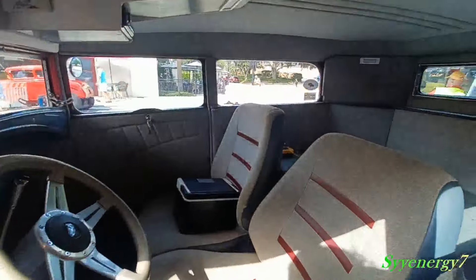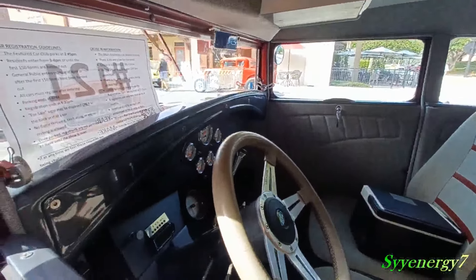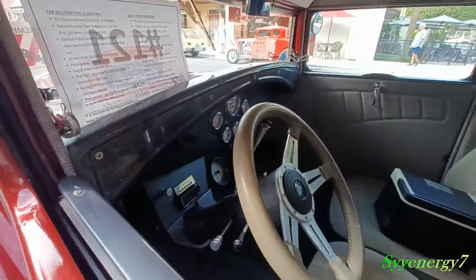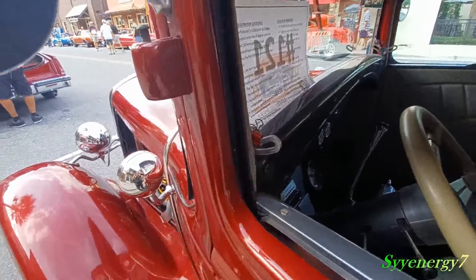We got some nice comfortable seats in there, a lot of room in the interior. Automatic transmission indicator right there, nice aftermarket gauges, and your window pops out — see that right there.